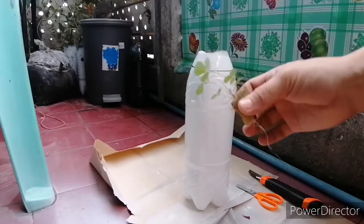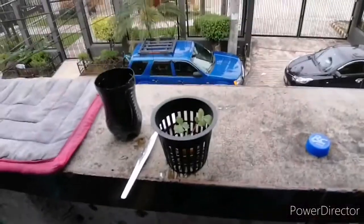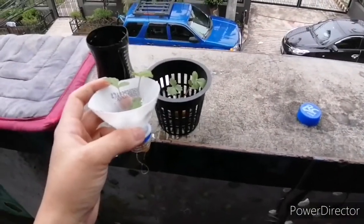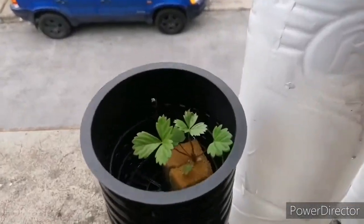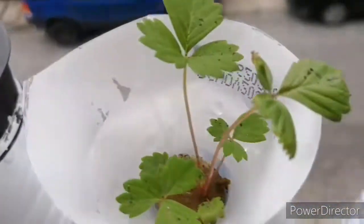Now I will transplant my strawberry seedlings using this method. I have four strawberry seedlings that will grow using SNAP Hydroponics.